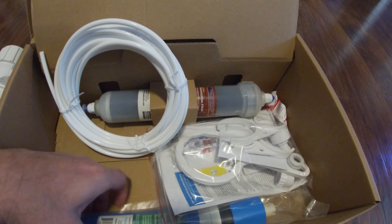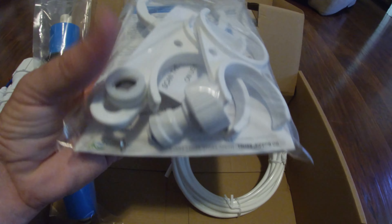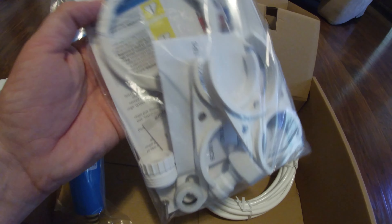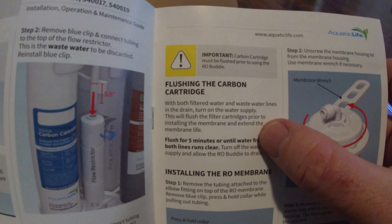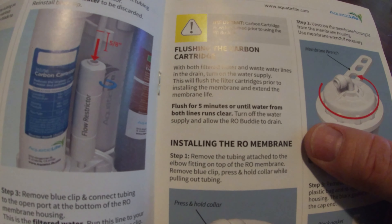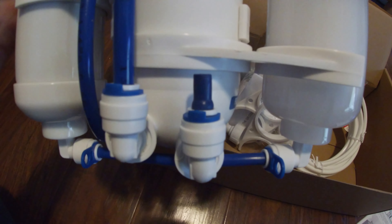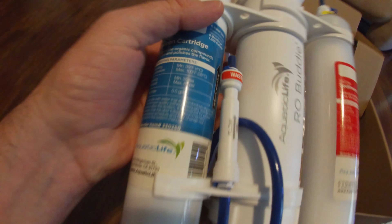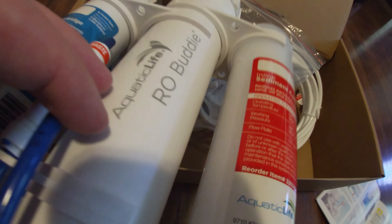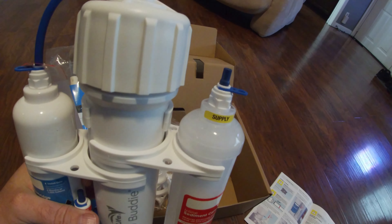In the box we also have some line, the actual RO membrane, and connectors that attach to your hoses or faucets, plus instructions. The instructions say: with filtered water and waste water lines in the drain, turn on the water supply to flush the filter cartridge for five minutes or until water runs clear. You need to flush the carbon filters before putting the RO membrane in, otherwise it will shorten the life of the RO membrane — which I think is the most expensive part of the kit. Let's get some lines on here and head to the sink.